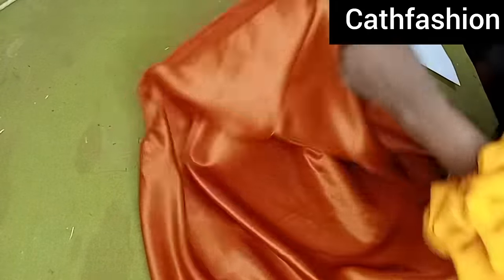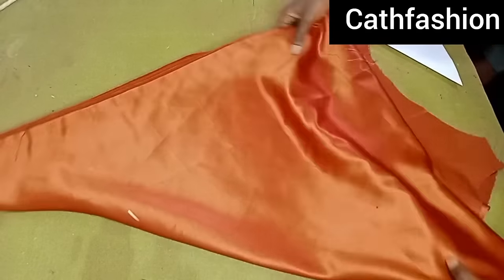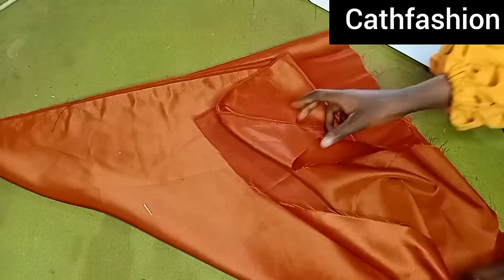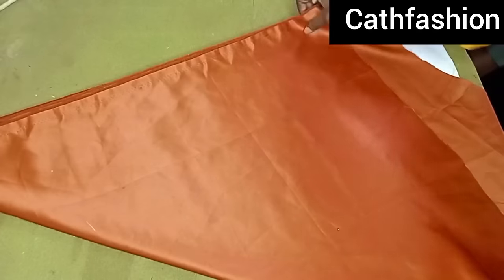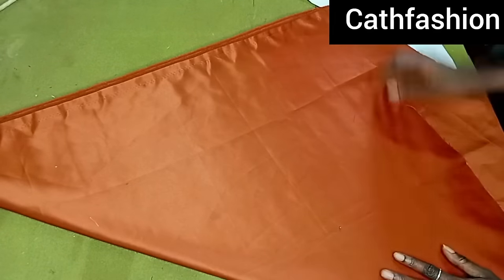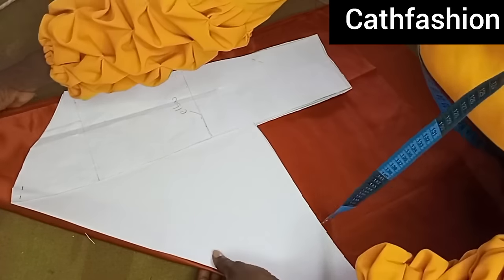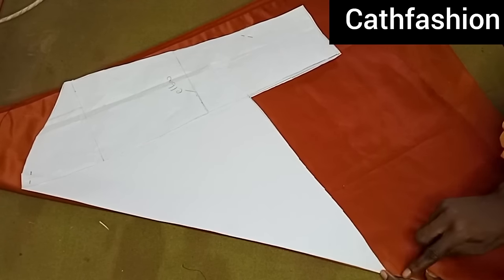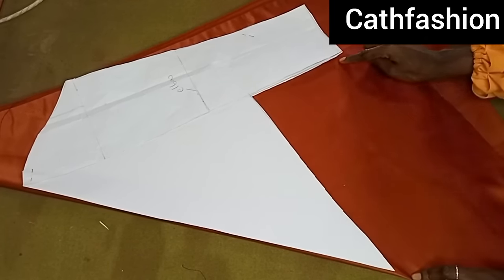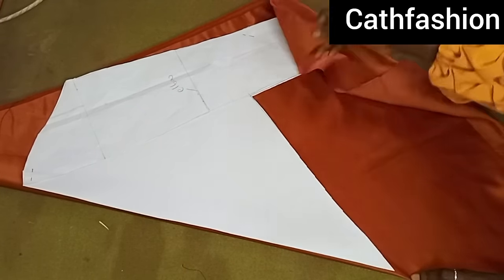For this I'll be using a bridal satin to create the sleeve — about one and a half yards. I'm going to fold it into two and then fold over again, the same way we folded the pattern paper — 180 degrees flat. I'll place my pattern on it. Make sure you arrange it very well. I'm going to be adding half an inch all the way around as the seam allowance.